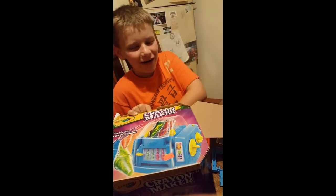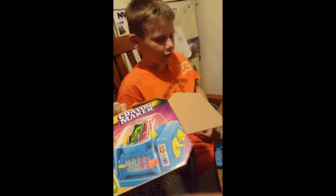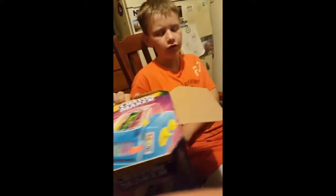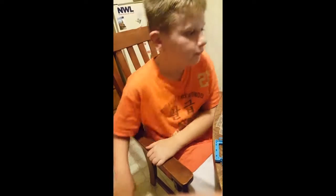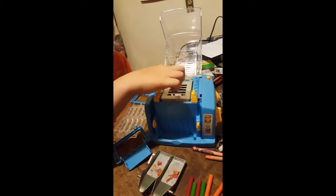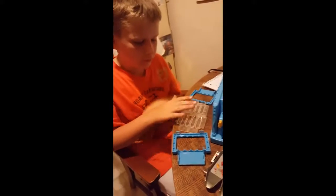Hi, my name is John. Today we were at a thrift store and we came across a Crayola crown maker — surprisingly only a dollar. We looked through it. Don't do this by yourself; have adult supervision. There's also a light bulb in there, so I'm going to show you how to build this.